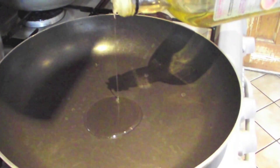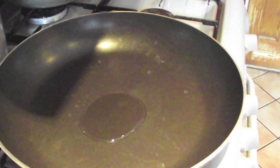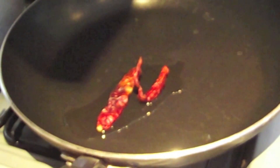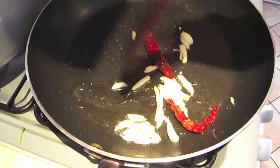In a non-stick cooking pan, just pour in one tablespoon of vegetable or olive oil. Next, add in dry red chilies to the oil — this just flavors the oil. Add in your chopped garlic and fry together.